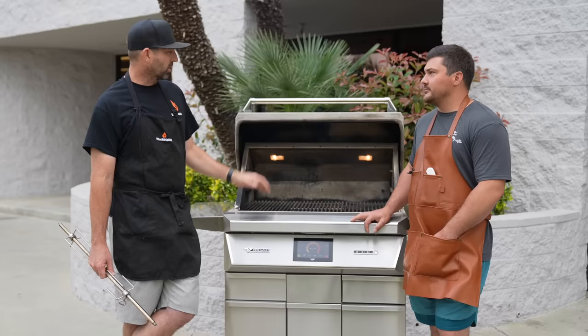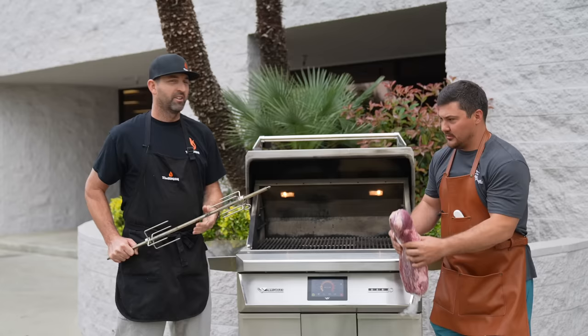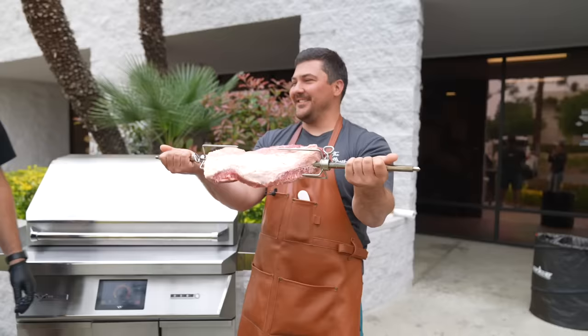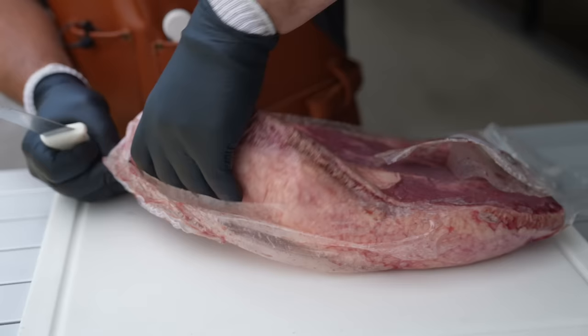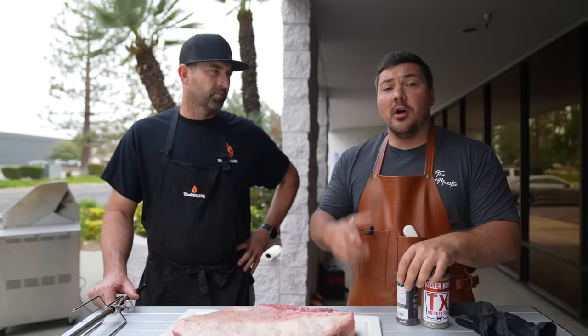I have a nine-pound brisket that I got from Costco — not too heavy, but hopefully thick enough that it should do well in this cook. Ready? Let's secure this bad boy up. That's sweet. It unwrapped and trimmed itself. You just got to season it and put it on. We should throw briskets in the air more often. I trimmed up this brisket and tried to get it as even as possible.